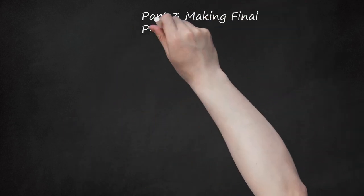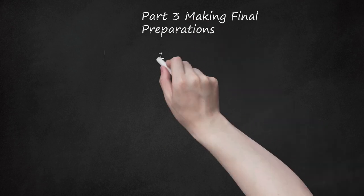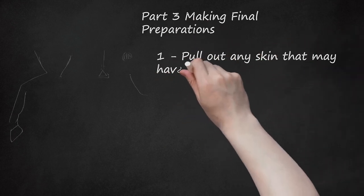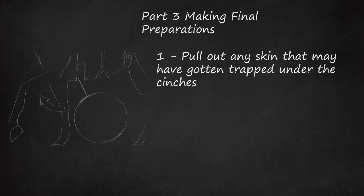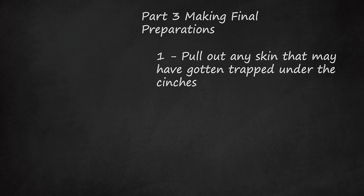Part 3: Making Final Preparations. Step 1: Pull out any skin that may have gotten trapped under the cinches. One way of doing this is by gently bending your horse's front two legs at the knees, stretching out the belly and freeing any flesh that may have been caught in the cinches.